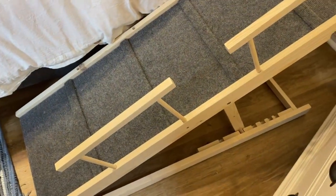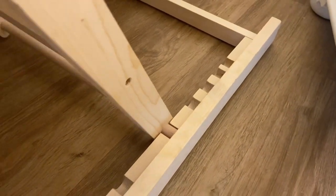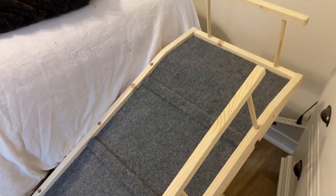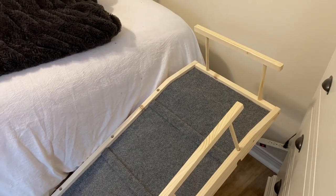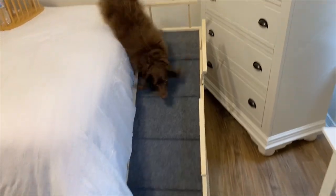It comes completely assembled, ready to go in the box, and has multiple levels so you can raise it to the proper level. You can see we have it right up to the bed so Oliver can jump on and off easily, and Oliver really loves it.